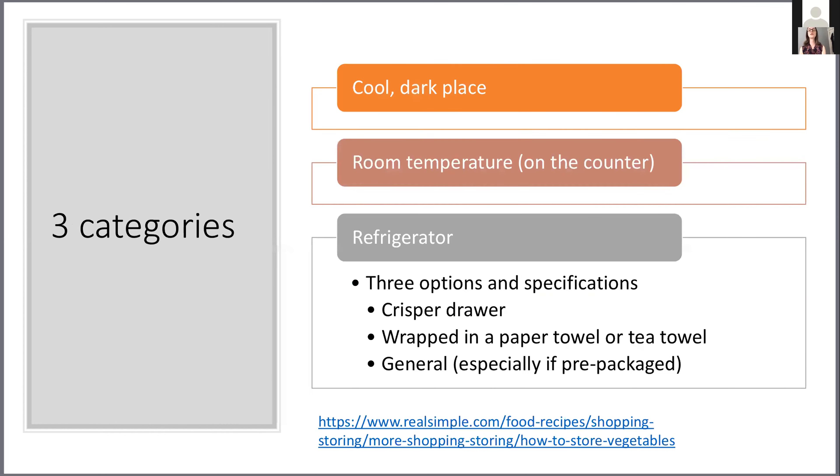I've organized the rest of our conversation into three categories to make this as simple as possible. If you want very precise advice, there's an article on realsimple.com that tells you exactly how to store every single vegetable from artichokes to zucchini, and it also tells you how long each item lasts in the fridge. Megan will share this link in the chat as well as in the email later today.